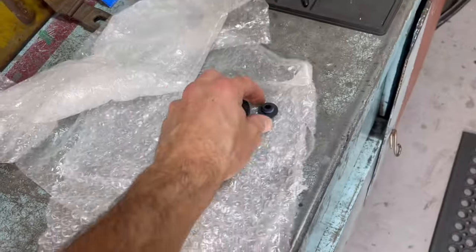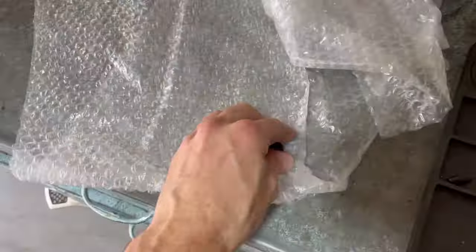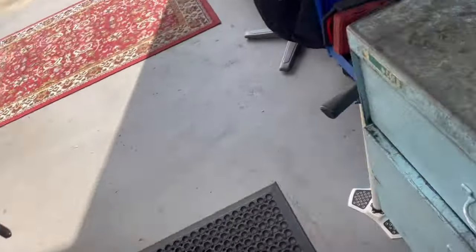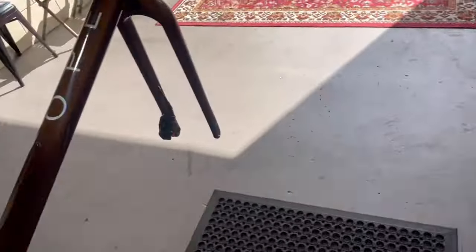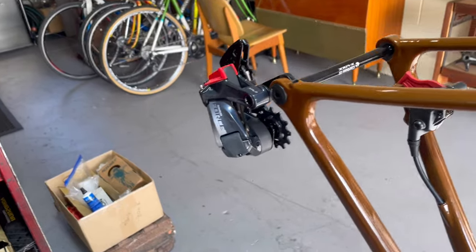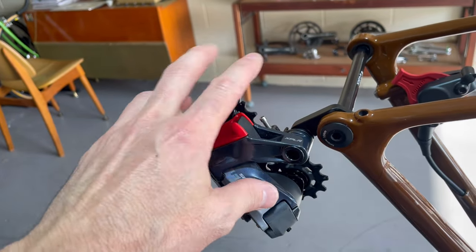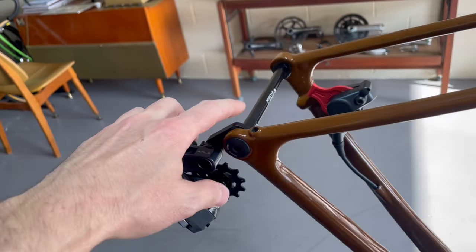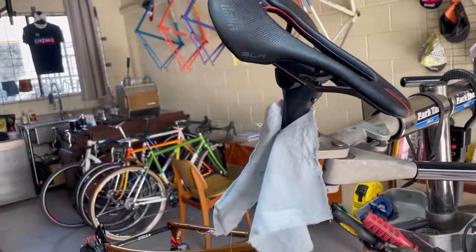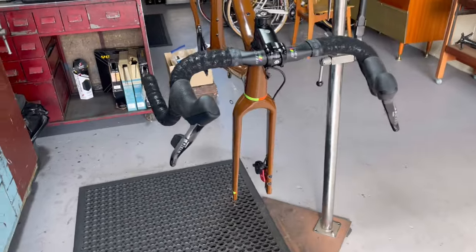Now we need to install the derailleur hanger, which on this bike slots in and is secured with a bolt torqued to 10 Newton-meters. Then the derailleur goes on and we're almost finished — it's just the derailleur and saddle, as the customer is happy to do the rest himself. We've installed the hanger to 10Nm, put the derailleur on, and installed the axle. I'll remind him to check his B-screw and make sure all the distances are set up correctly. The saddle is on and as level as I can get it in the stand.